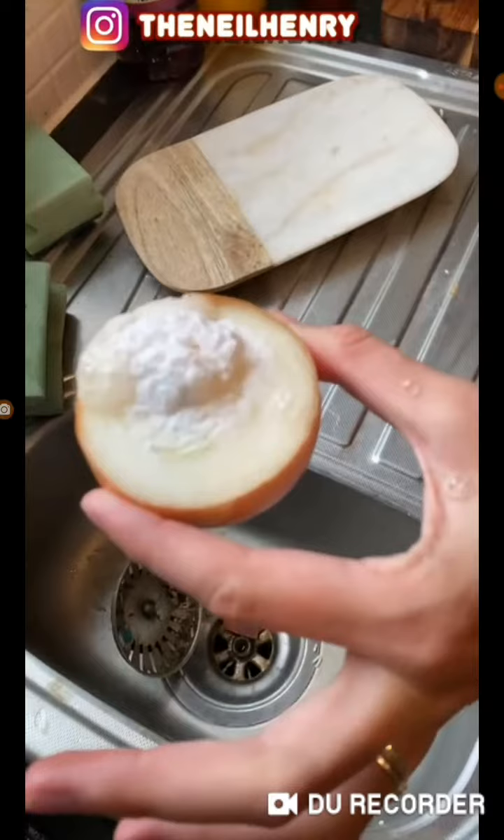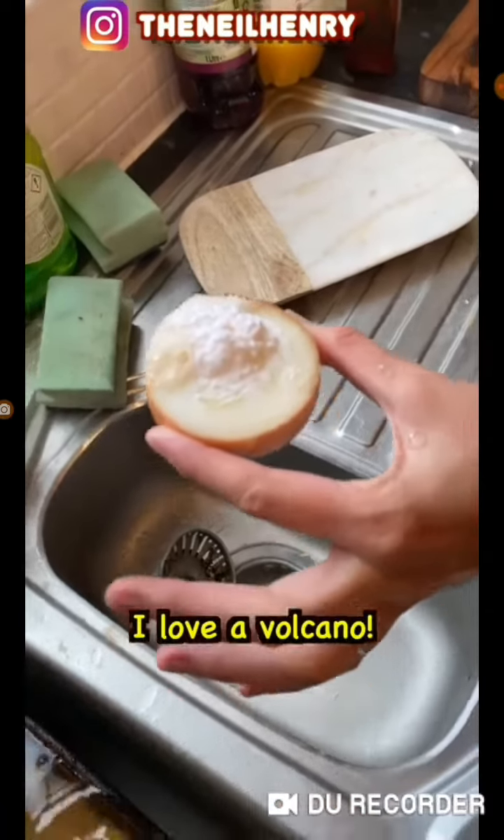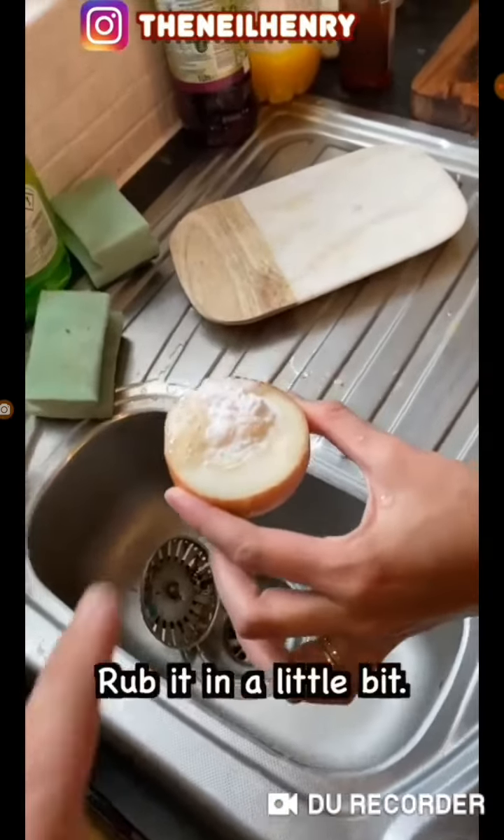Vinegar and bicarb. Perfect. Just let that bubble. Bicarb in the shoulder. I love a volcano. Just rub it in a little bit.